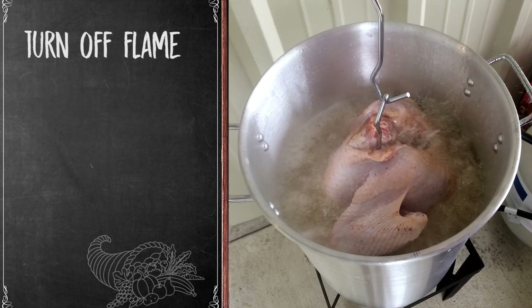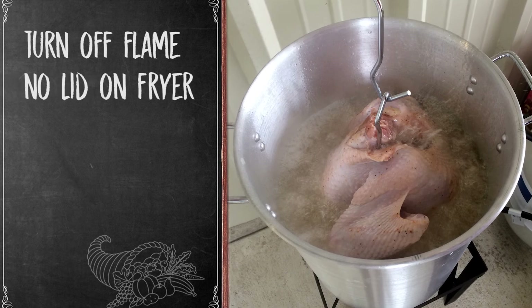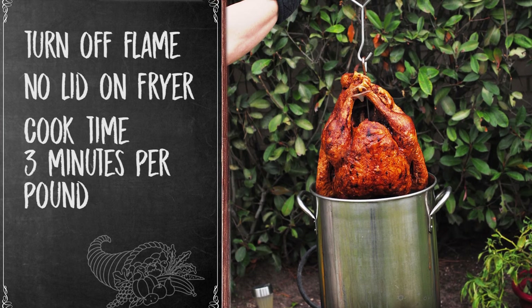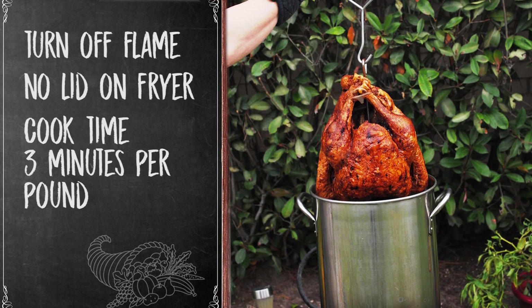Turn off the flame when lowering the turkey into the oil, and do not place a lid on top of the fryer. Set the timer and cook the turkey for about three to four minutes per pound.